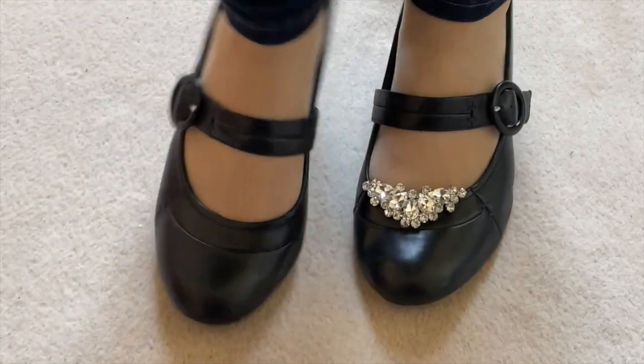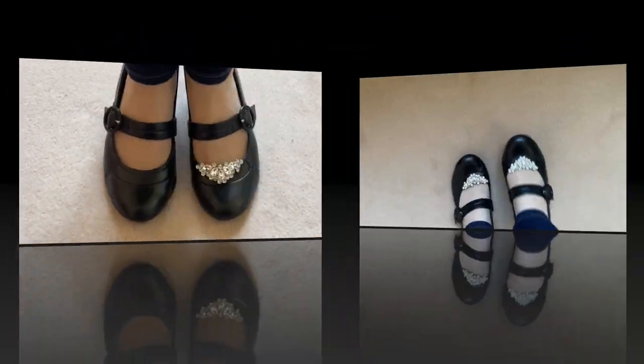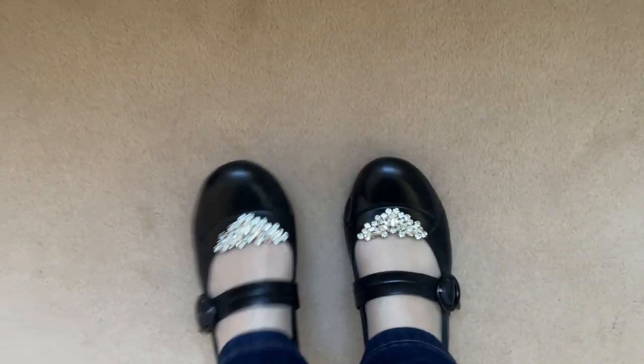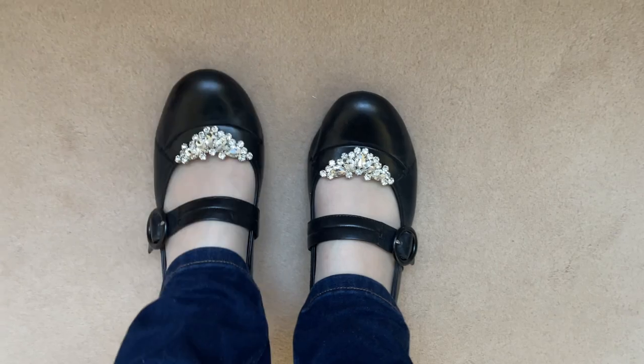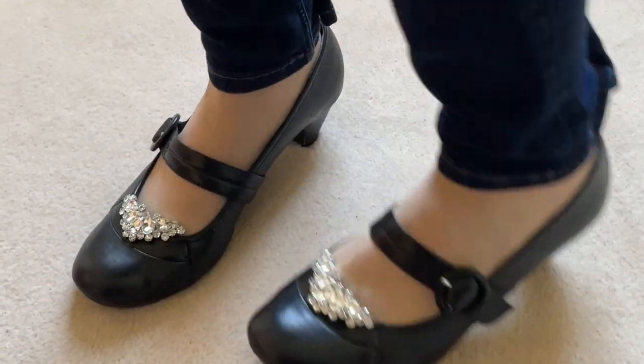These particular shoe clips do make a bit of noise when you walk. I'll stamp my foot so you can hear. It's not as loud when you walk but they do jingle a bit.